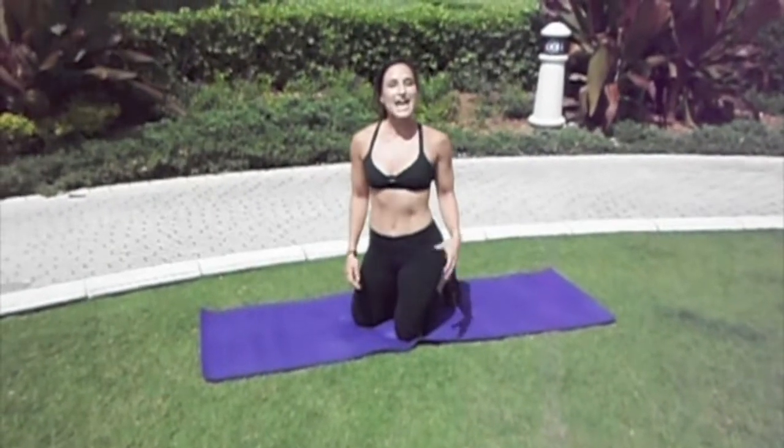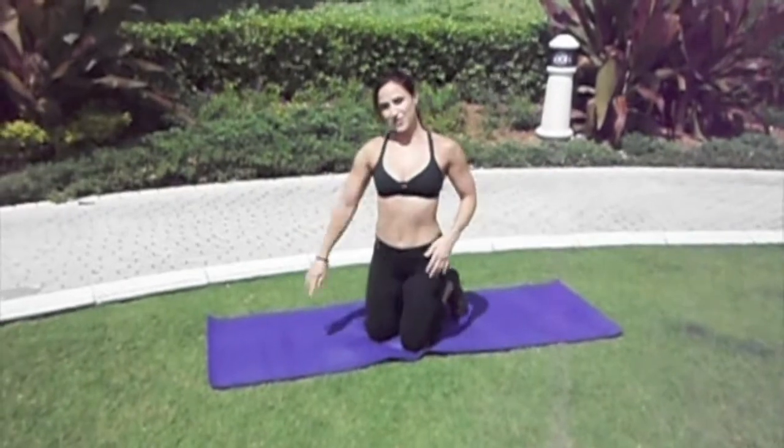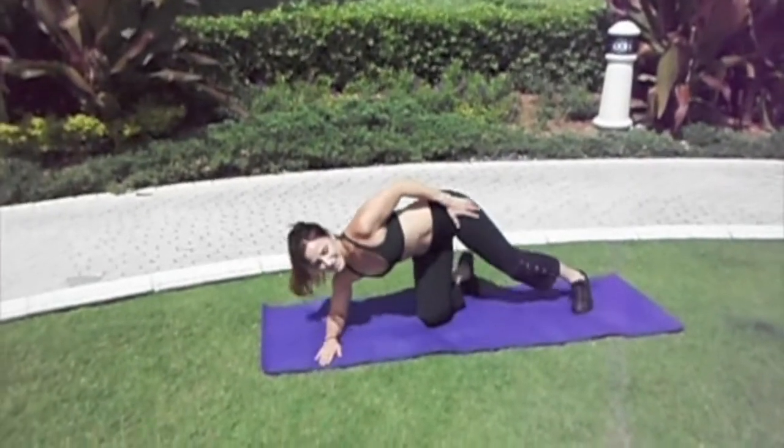From a side plank position, you can add a side crunch. You're going to either do this on your forearm or on your hands — first, from a forearm position.